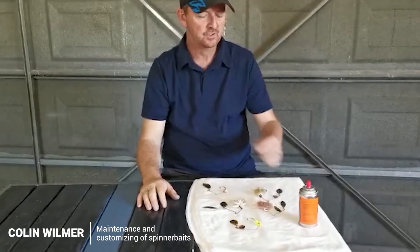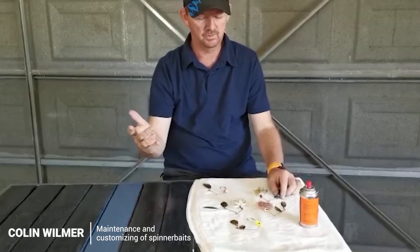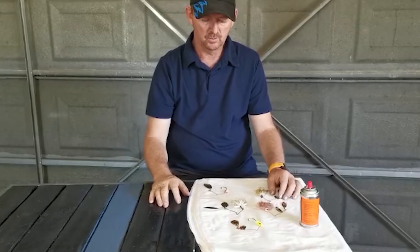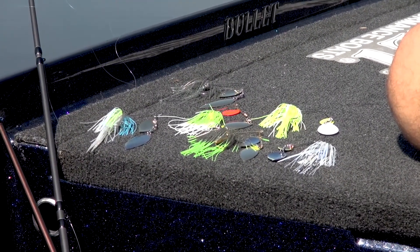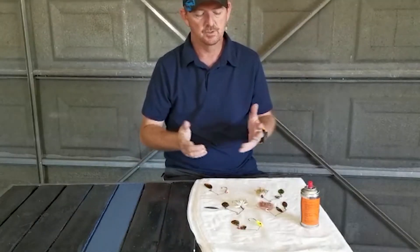Hi guys, we're using this time to share some information like we shared with the previous video we made. Today I'm going to talk about some spinnerbaits — all the basic stuff about spinnerbaits and some things we don't think about or neglect from a spinnerbait.